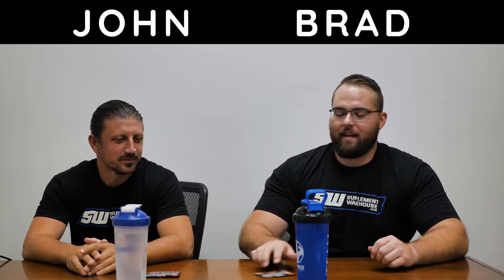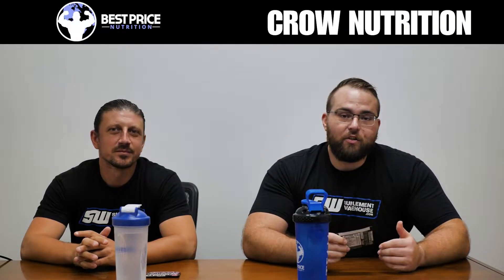How's it going guys? This is Brad and John with Best Price Nutrition, and today we're going to try a couple of samples from Crow Nutrition, which is a really new brand.